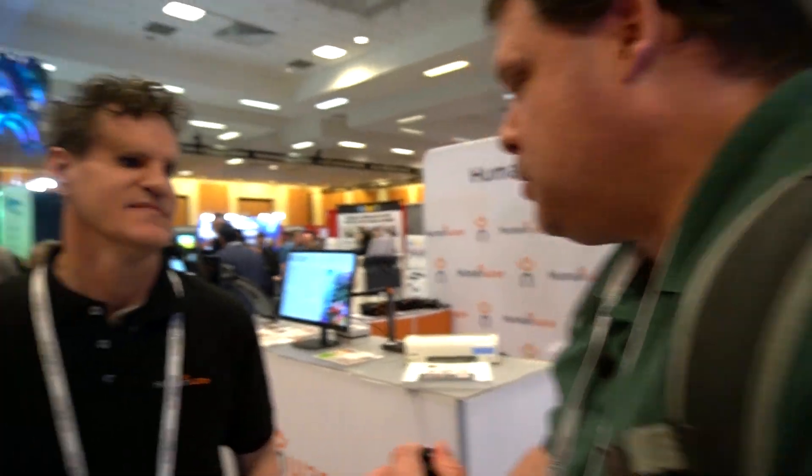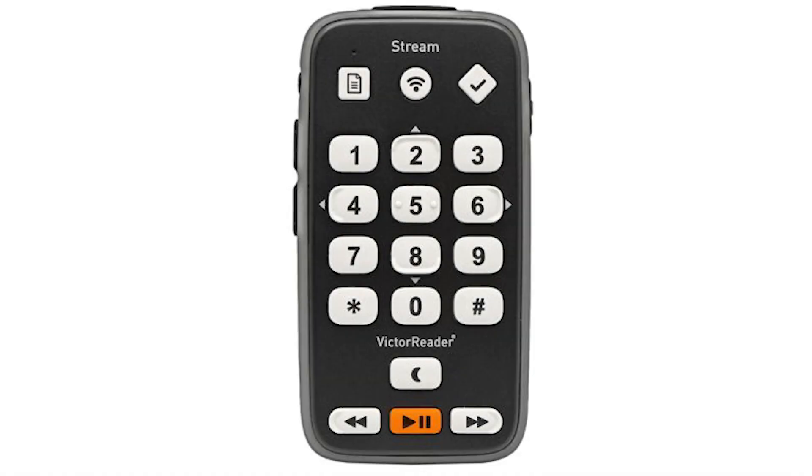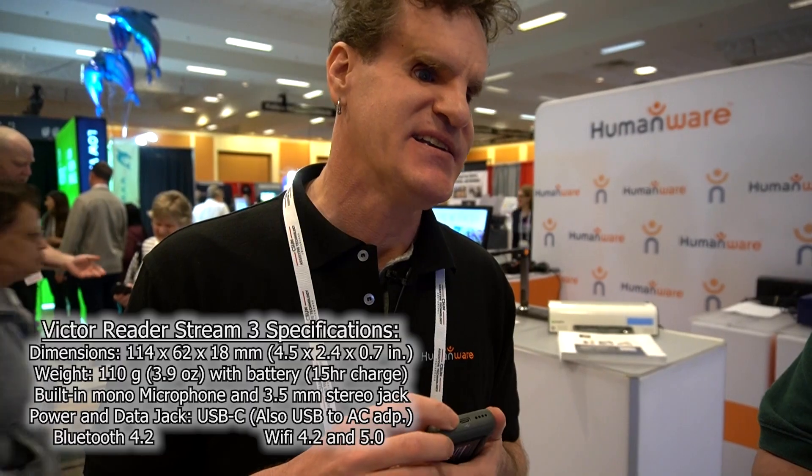We're on the floor here at CSUN 2023. I've stopped at the Humanware booth and I'm talking to Joel. We're getting some information on the new Victor Reader Stream. Thanks for joining us, Joel. I'm Joel Zimba with Humanware, a product specialist. This is the new Victor Stream 3.0 — it was just released last month. What's new and different? It's USB-C connected, with a USB-C connector instead of the old micro USB.